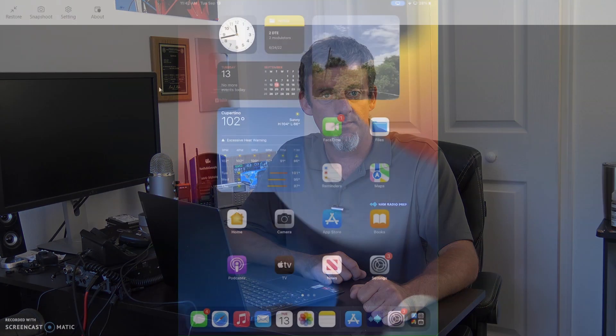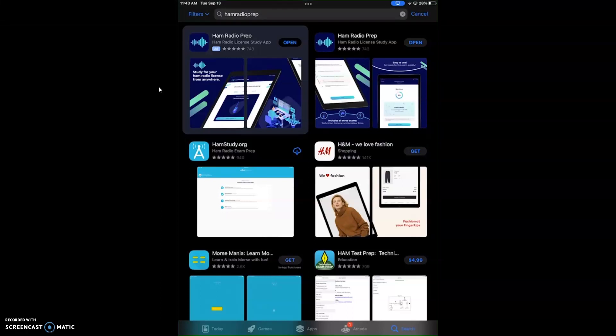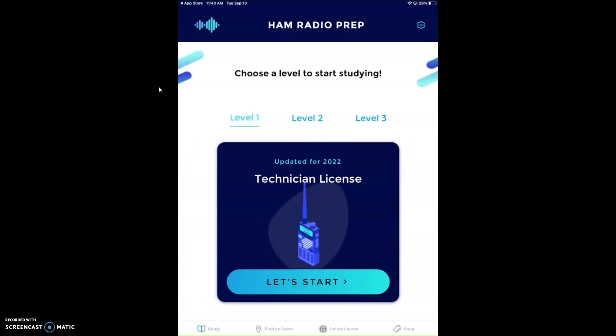Let's talk about the app — completely free for iOS and Android from Ham Radio Prep. Let's take a look. It is available in the App Store, free on iOS or Android. I'm currently using iOS. If you type in Ham Radio Prep, you'll see it right on the top. This is a free app they offer aside from their interactive desktop premium suite. You can go through this section by section — tech, general, or extra. We'll start with tech just to give you an idea how the app works.